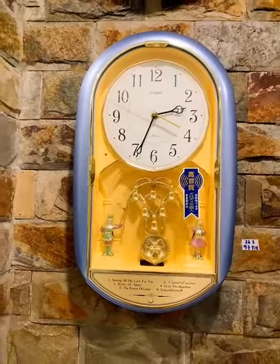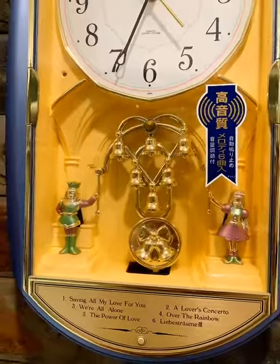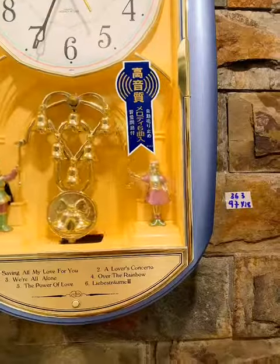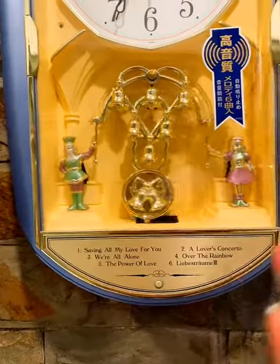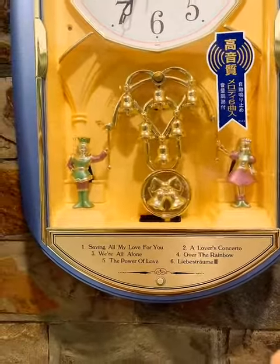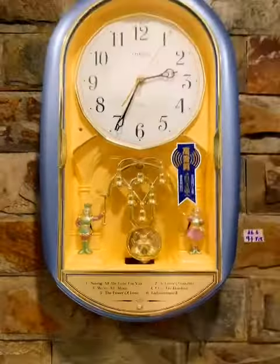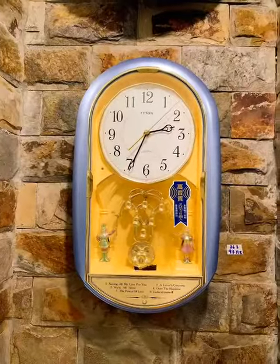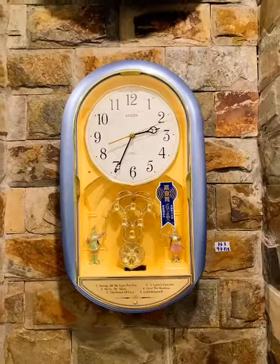Em này độc đáo ở chỗ có những bộ phận lắc xoay rất xinh. Không phải vòng xoay như những chiếc đồng hồ khác — em này là hai nhân vật: một chàng hoàng tử và một cô công chúa đang cùng đứng để rung chuông. Rất sinh động. Để chiếc đồng hồ như này trông rất sang, màu cũng khá sang và ít khi gặp.